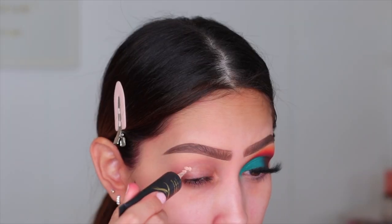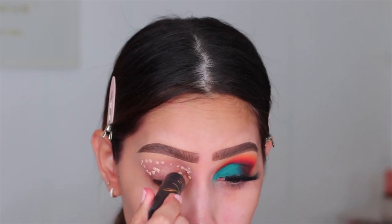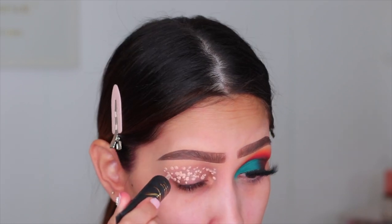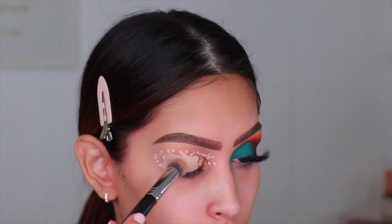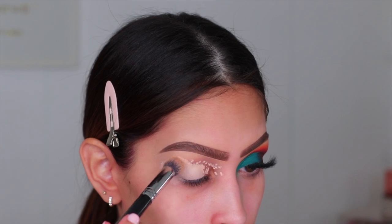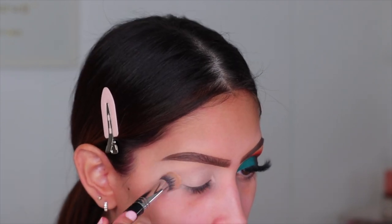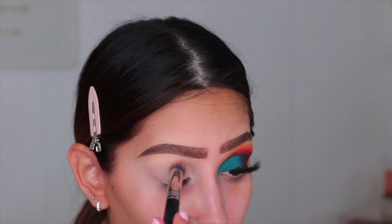So let's jump into today's makeup look. I'm going to be using my P. Louise base in the shade Rumor No. 2. I always use this base to prep my eyelids, especially when I'm using colorful shadows. I don't know what's in this base, but it truly does make your shadows pop — it's just amazing. I like to apply it all over the lid and then pad it out with this Morphe brush. I did recommend this brush on my Instagram stories recently, and I will leave the exact brush linked down below.